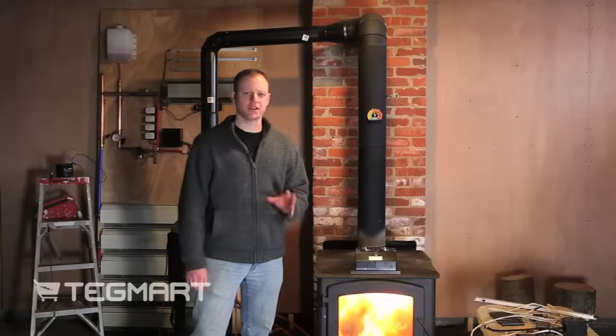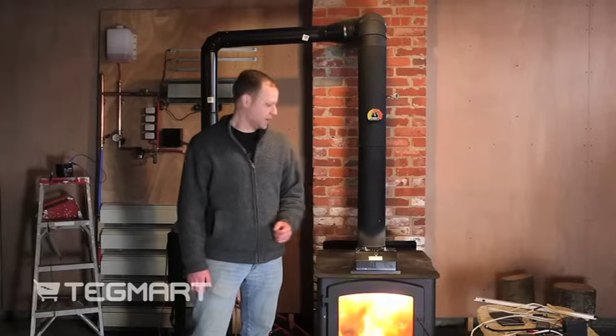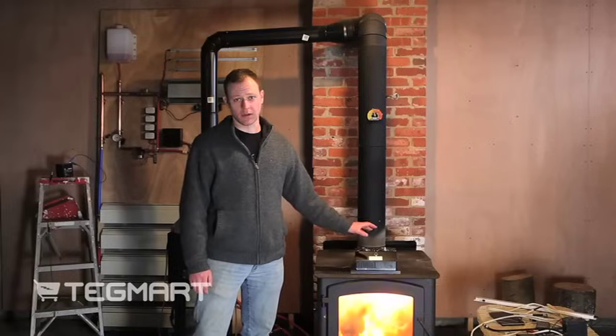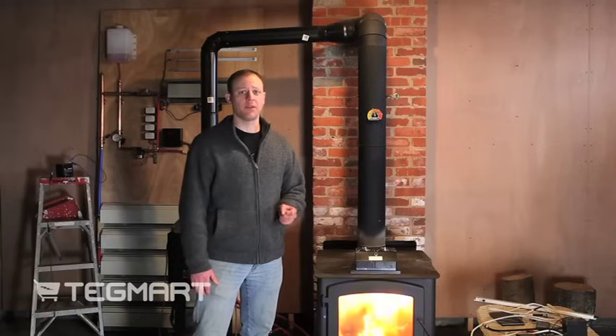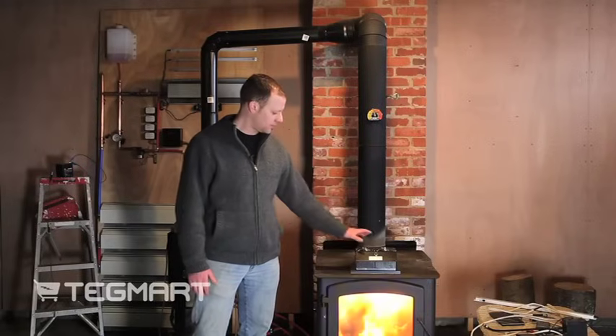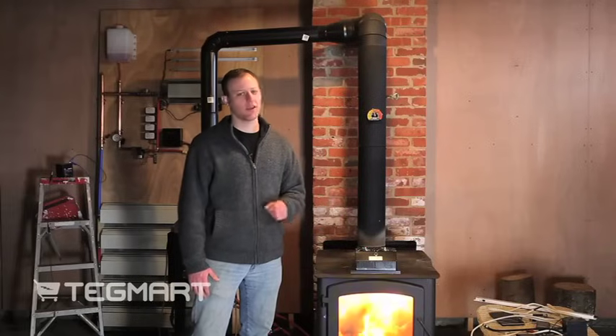Another unique thing about these generators is all of them help move air. The 15 watt unit can move up to 50 CFMs of air. The 30 watt unit can move up to 100 CFMs of air, and the 45 watt unit also moves 100 CFMs of air.